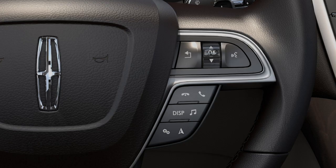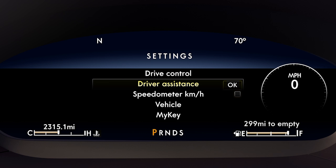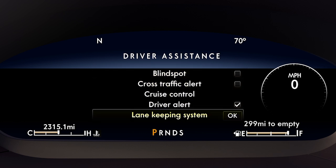Once it's activated, use the toggle switch on the right side of your steering wheel to choose your settings. Select Driver Assistance, then Lane Keeping System.